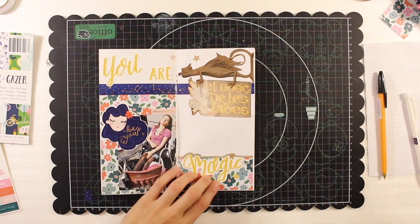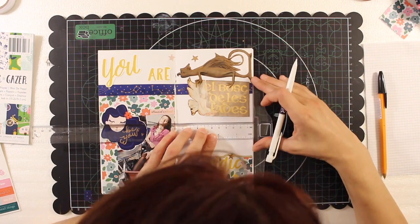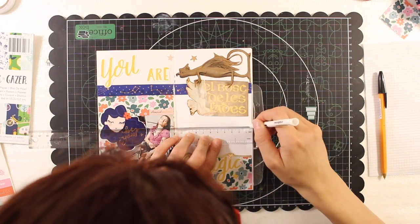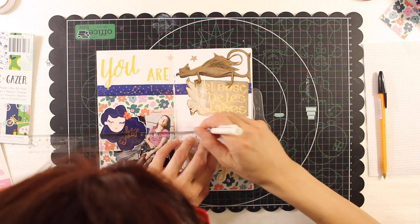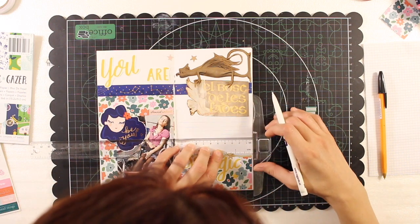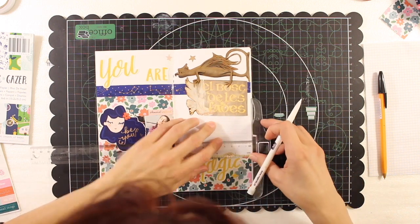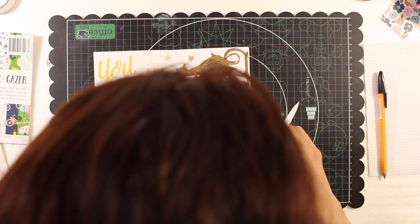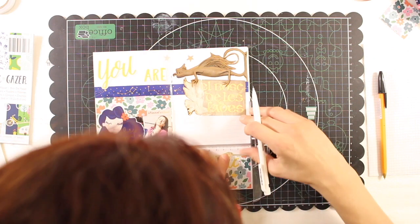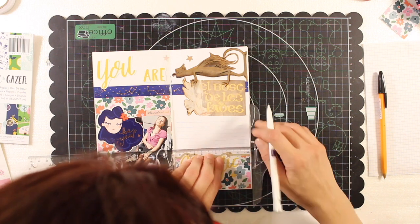Then I will add my journaling. With my tea ruler I'm going to trace with a pencil the lines for my journaling, which is something I normally don't do — I normally write as it is and don't care much if it's crooked. But in this case I made an effort to write in straight lines. And I think that is all — I'm going to write the journaling and my spread will be concluded.